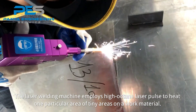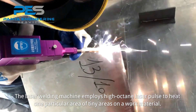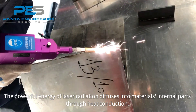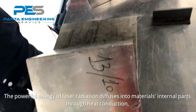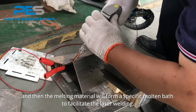The laser welding machine employs high-energy laser pulses to heat tiny, particular areas on the work material. The powerful energy of laser radiation diffuses into the material's internal parts through heat conduction.